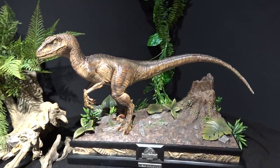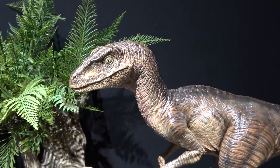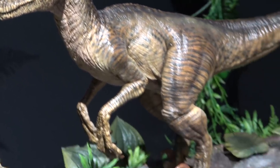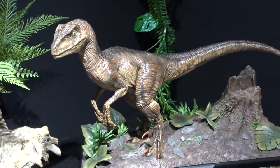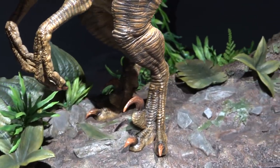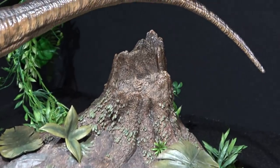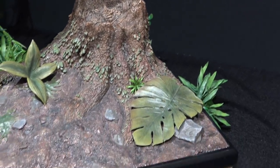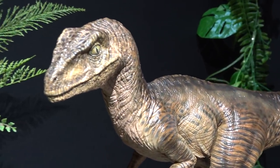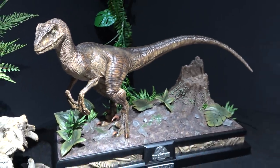We have the Velociraptor from the original Jurassic Park film. Clever girl — looks like she's stalking through the bushes. She's got the toes raised, like ready to pounce. Here's a little look at the base. Very nice.